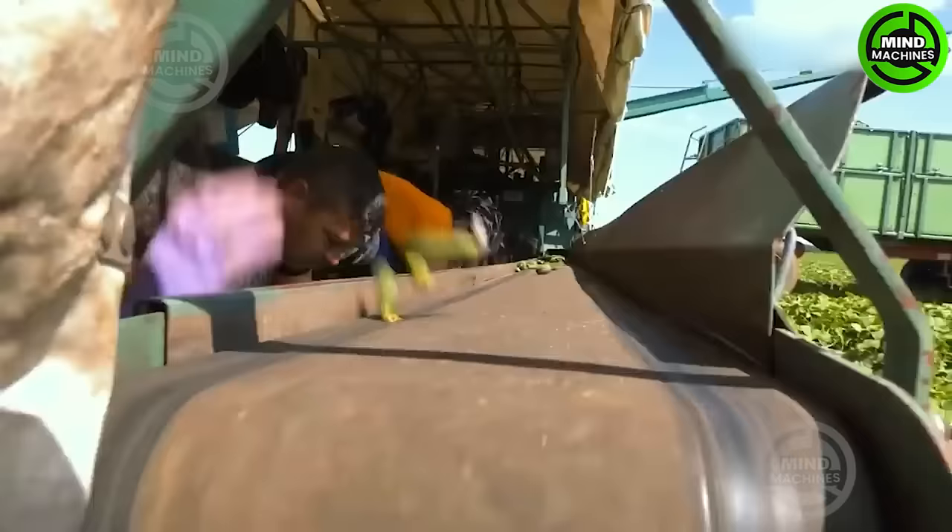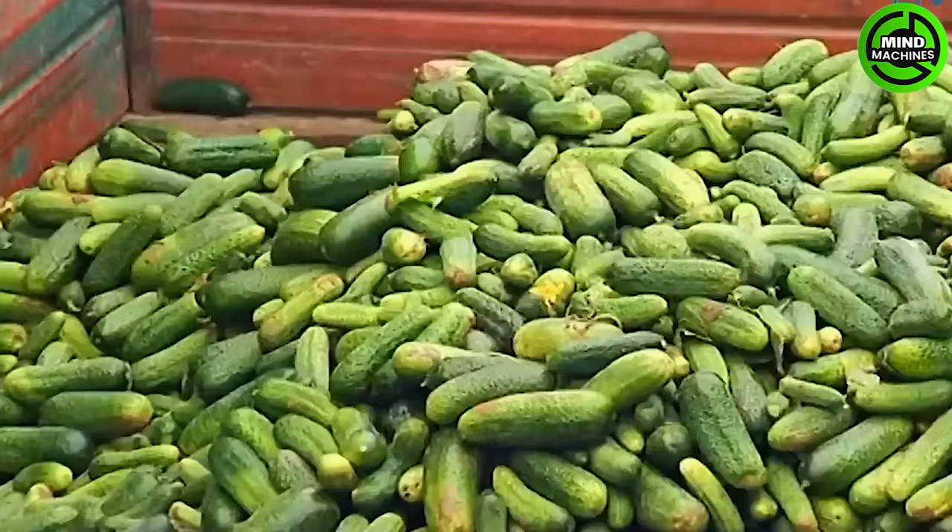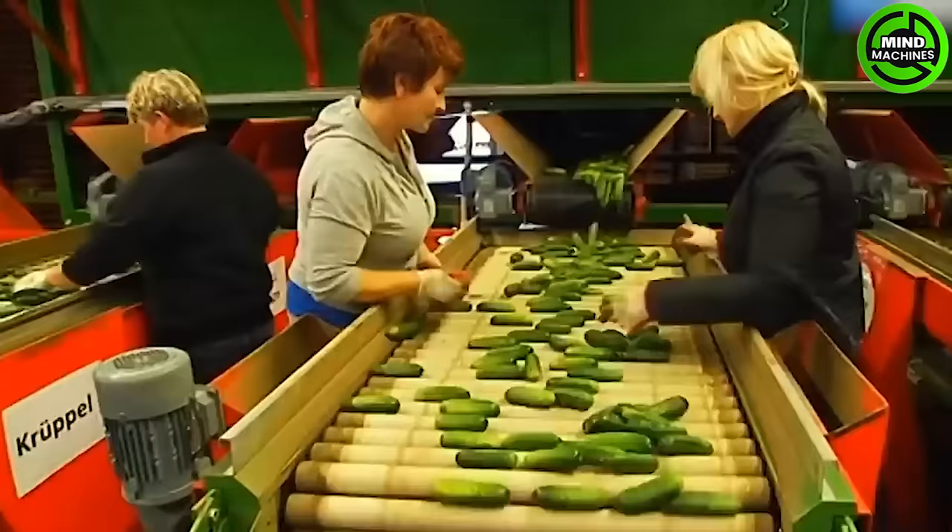This unique cucumber harvesting method isn't common in US fields. Millions of cucumbers are transferred to the truck's trunk using a conveyor system after picking.